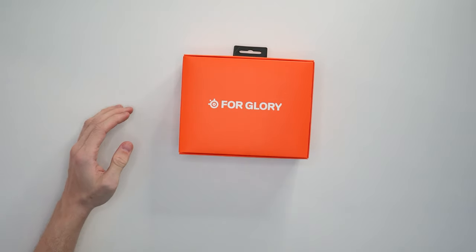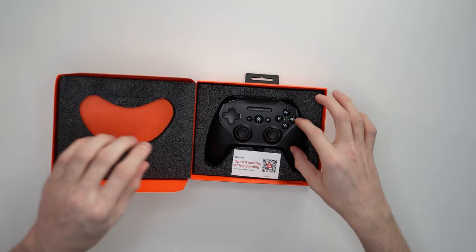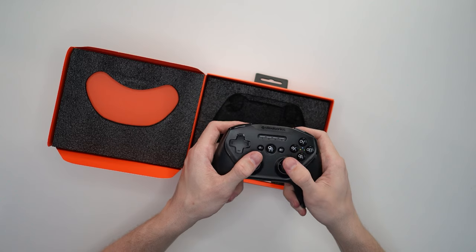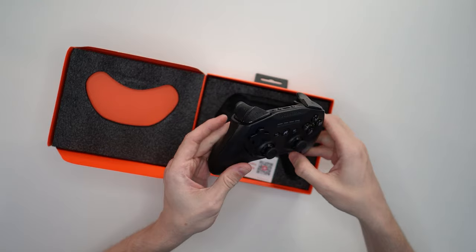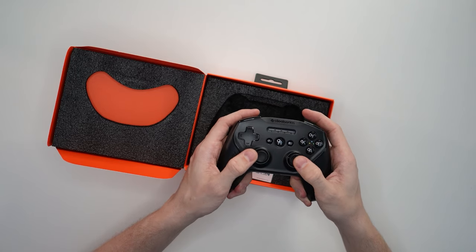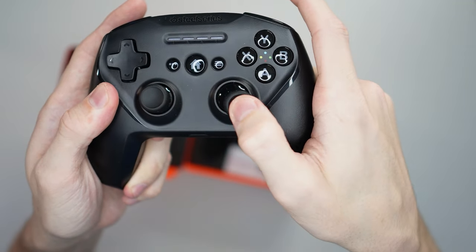Opening it up — oh, that's actually pretty cool! There it is. Actually pretty nice packaging, got the styrofoam in there keeping it nice and secure. This feels pretty good; it's bringing me back to my console days. I was a PS4, PS3, PS2, PS1 guy — a PlayStation guy since I was five years old. This feels nice and comfortable.